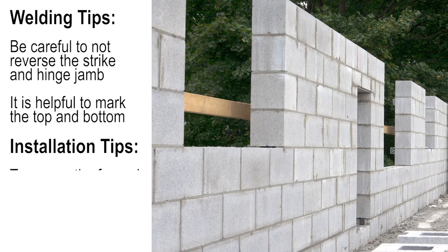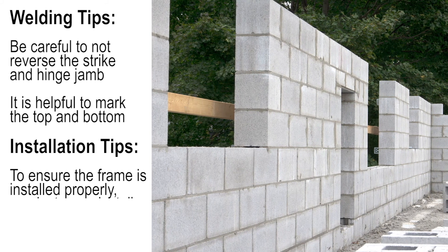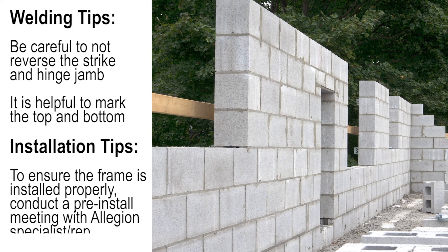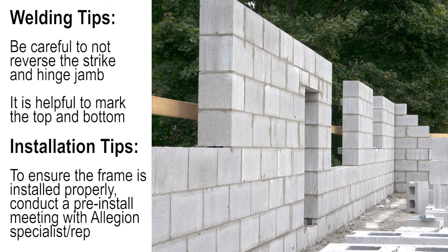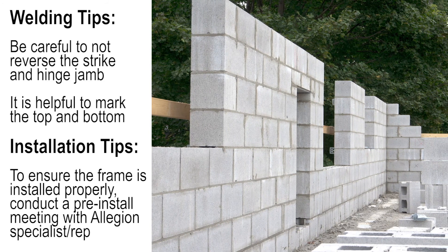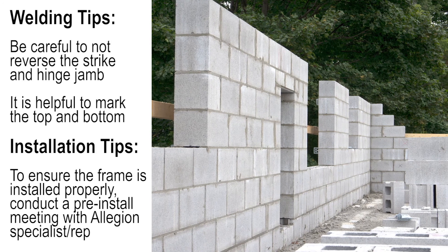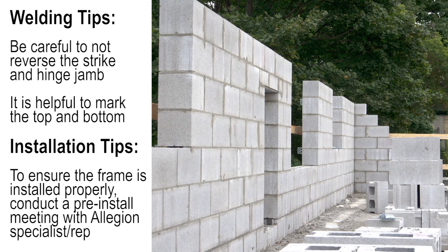Often in new construction, the masons are not used to installing frames. Masons may not have experience keeping the frame plumb, level, and square. The mason might also not think to install a spreader before grouting the header. Most of these challenges can be avoided by having a pre-install meeting hosted by your Allegiant hollow metal specialist or distributor rep.